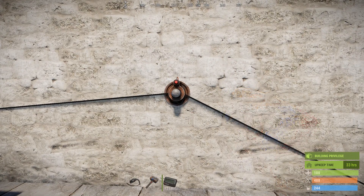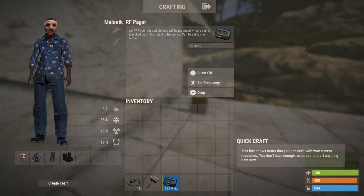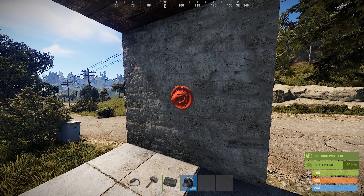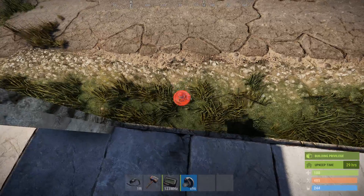Now the sensor will only go off if someone that isn't authorized on the TC comes near it. Before we finish up, there are a few things worth mentioning about these components. The sensor can be placed just about anywhere, including on the ground, and it can't be destroyed.